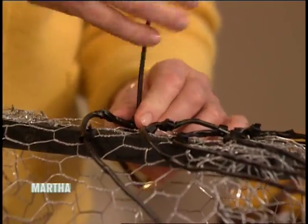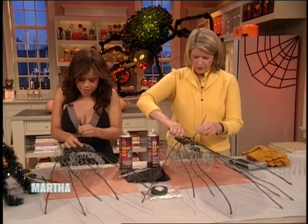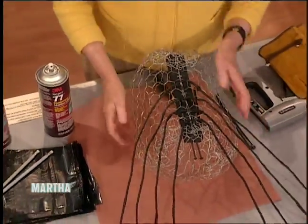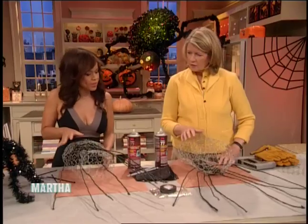I'm more of a cook than a crafter. Oh, you are? That's good. But crafting is fun when you have something like this to do. Then you turn this over — this is so easy. I was a little intimidated by these.